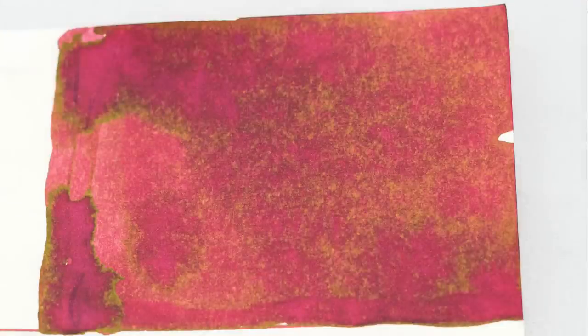This Sailor Okuyama is kind of a maroon colored ink — dark red. I'm going to go ahead and write with it in a bunch of different pens just to show you how it looks, and then I'll go through the full written test and show you how it performed on different kinds of paper.